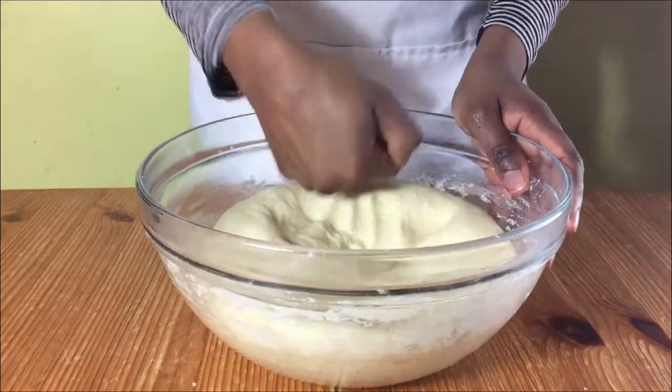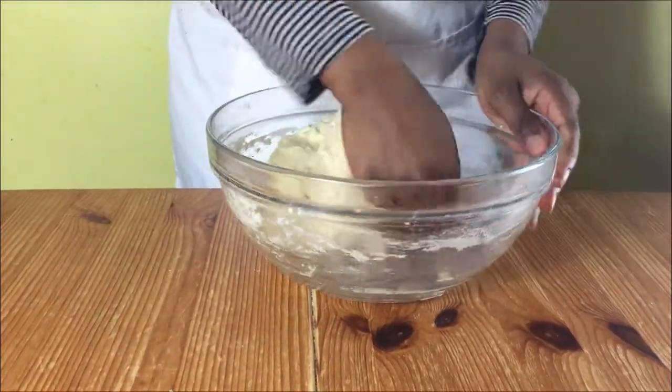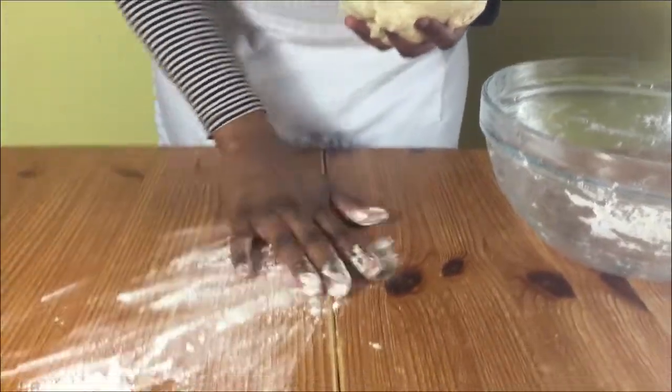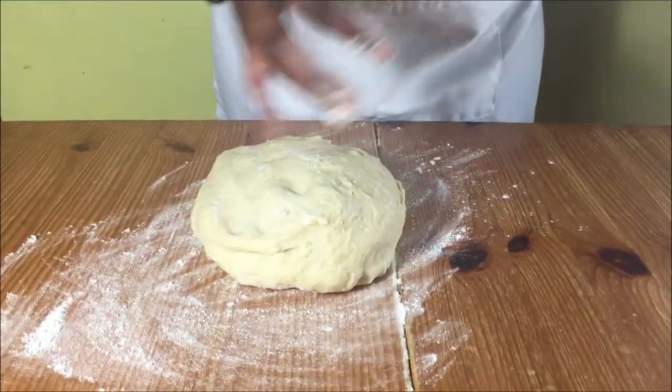When your dough has risen, knock back the air with your fist while it's in the bowl, then put some flour onto your work surface and put your dough on it and start rolling it into a rectangle.